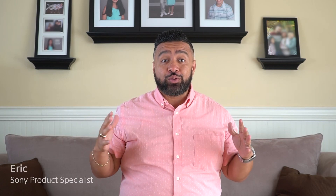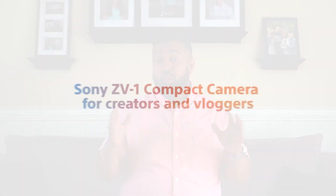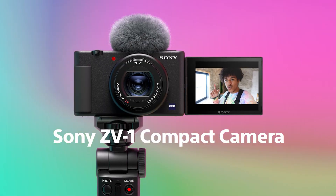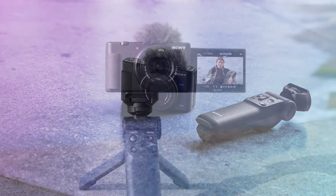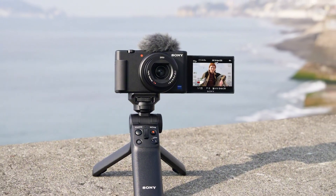We are back. I'm Eric from Sony, and this episode will actually take place mostly outside of the house. Thanks to this week's product of the week — our Sony ZV-1 camera. One of the cool things I like about this camera is that it's not big, it's not bulky, and it also packs enough tricks up its sleeve to really give you the advantage when it comes to showing your best content.